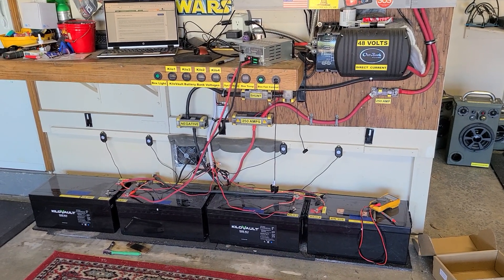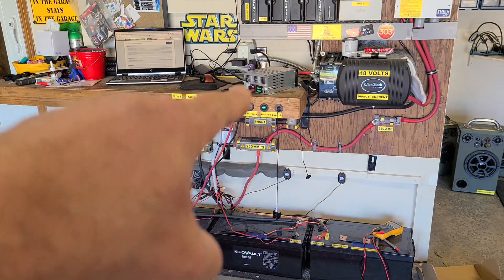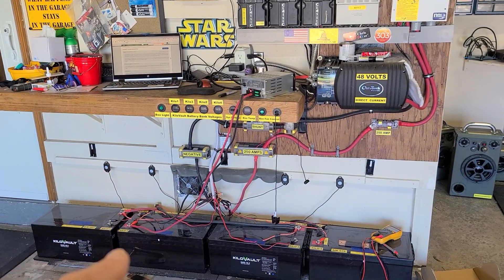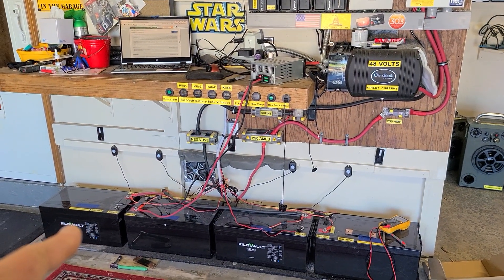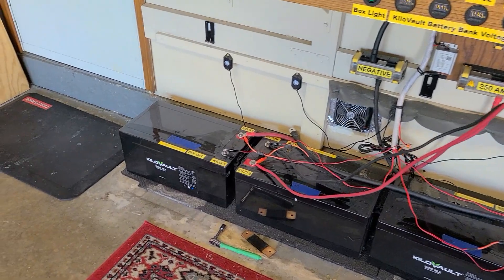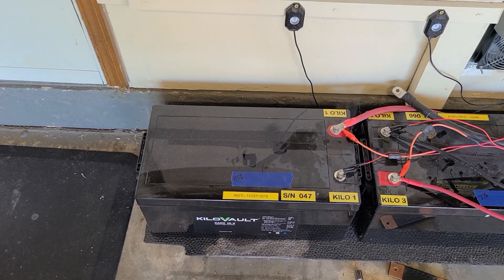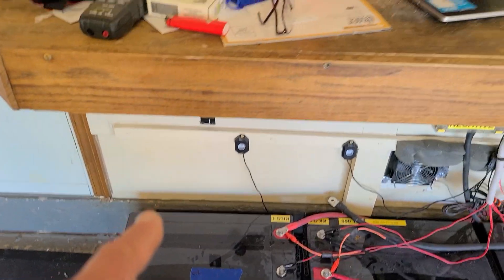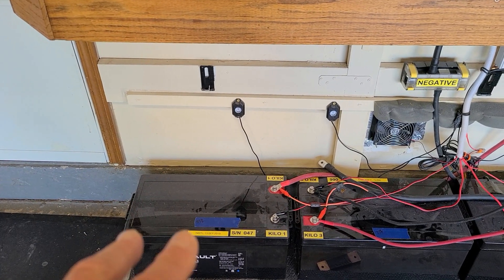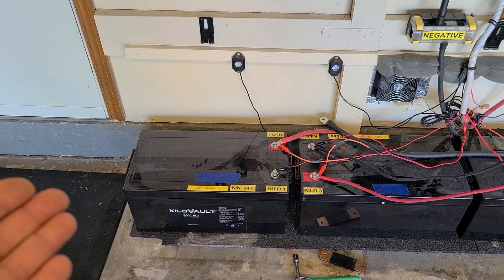So what I did was disconnect everything, shut it all off, and try to balance them using a 45-amp 12-volt IOTA lithium battery charger. I started on this one and got it up to 100% — it went from 85% up to 100%. Then you check the app and the cells aren't in balance; they're about 100 millivolts off.